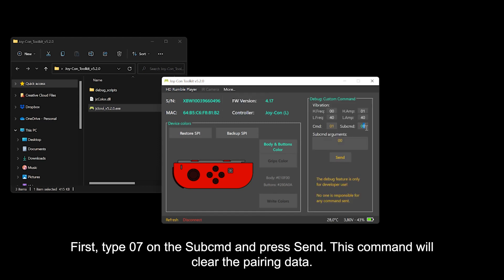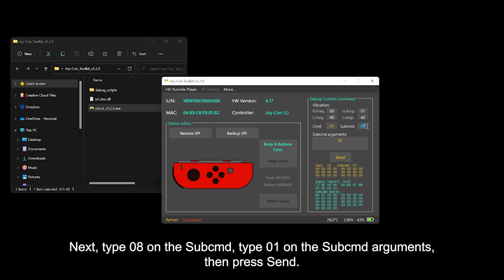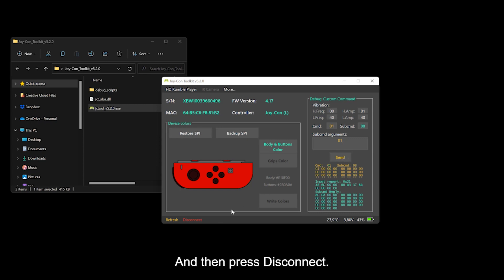First, type 07 in the sub-command field and press Send. This command will clear the pairing data. Next, type 08 in the sub-command field, type 01 in the sub-command arguments, and press Send. This command will set the Joy-Con to a low power state. Then press Disconnect.